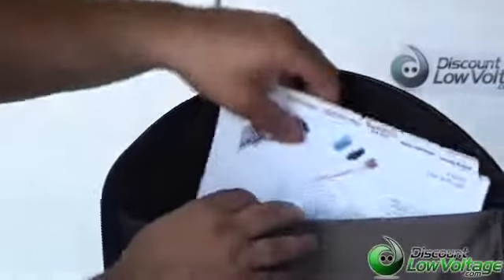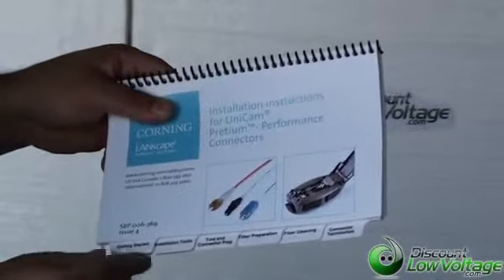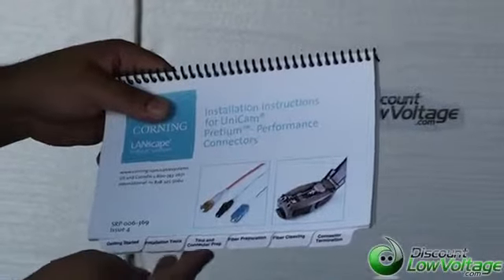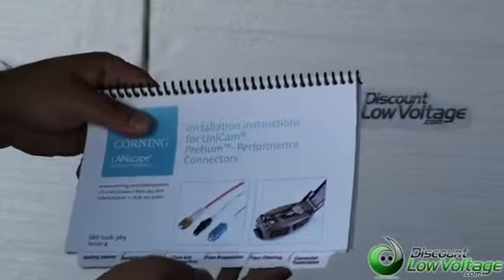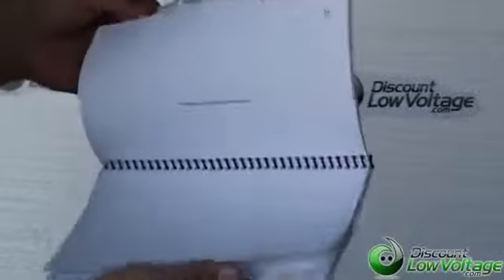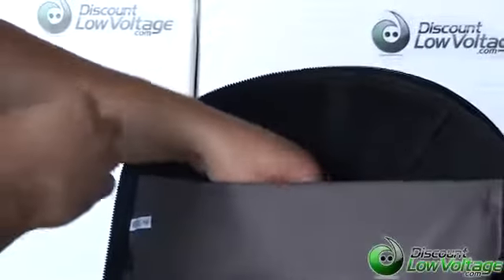And if you do like to read, there are quite detailed installation instructions for your UniCam connectors. They give you some pointers on getting started: installation tools, tool and connector prep, fiber preparation, fiber cleaning, and connector termination. I have read through this and terminated these connectors myself. It is an expensive kit, but the labor it saves you makes quite a difference.